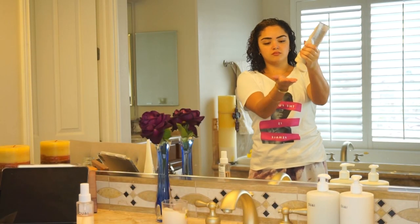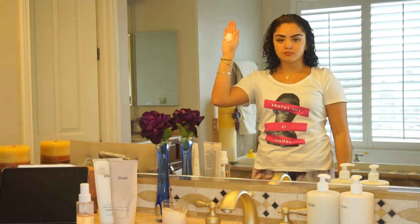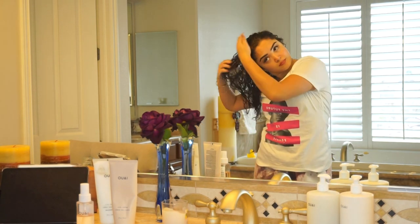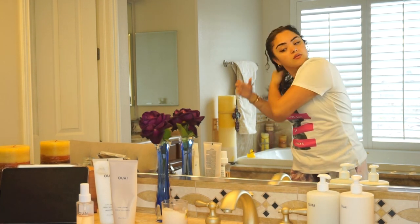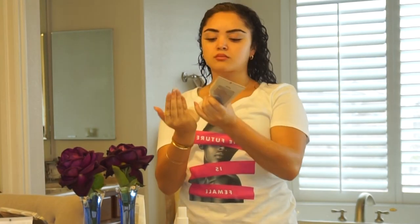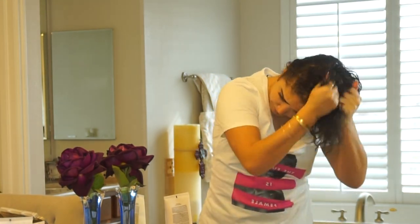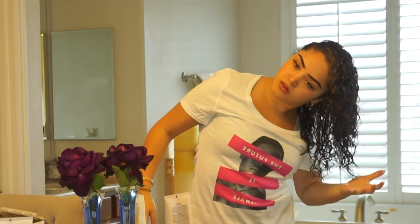I'm going to work the fragrant curl cream through my curls, getting very close to my scalp — not on my scalp, but close to the roots — all the way down through the ends. I'm using a generous amount because I feel like I need it. I really work it in, get it through the whole head, and start to scrunch it up as I'm working it through. Bada-bing, bada-boom.